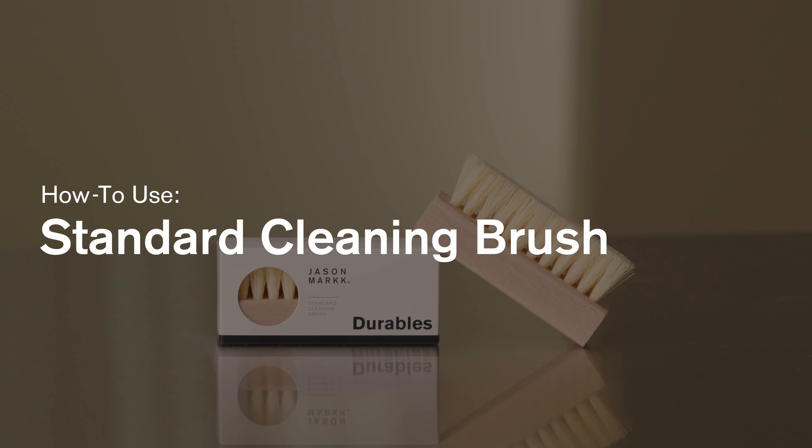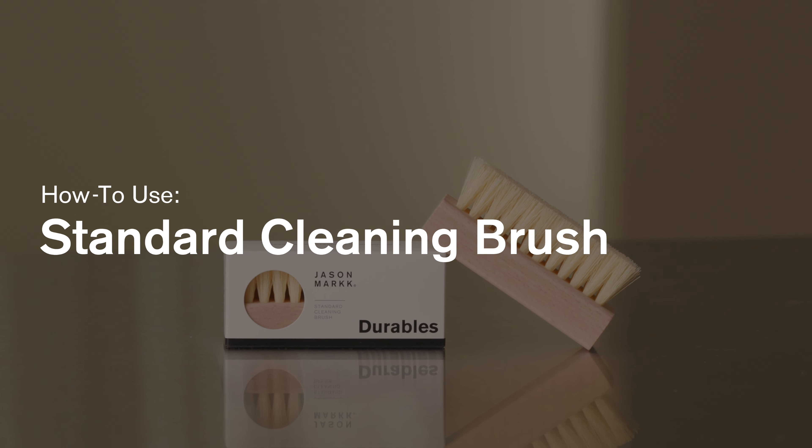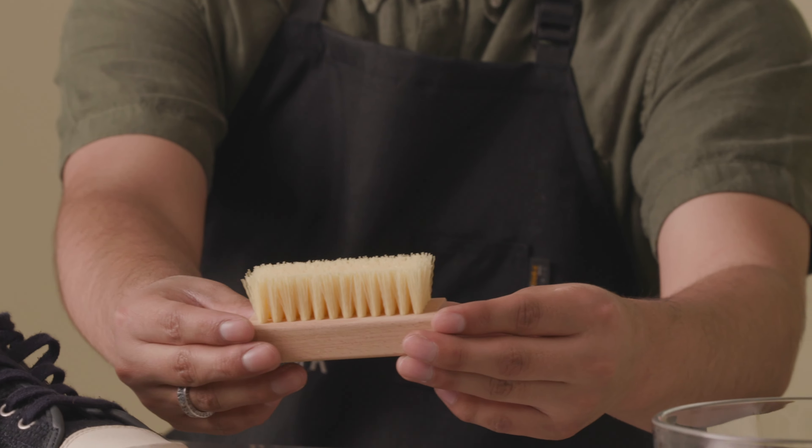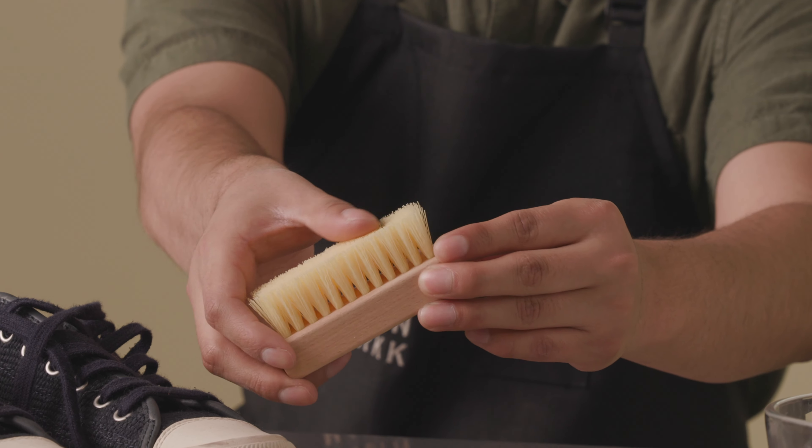Our standard brush features a handcrafted wood handle and stiff bristles. This brush is ideal for cleaning durable materials such as leather and rubber.